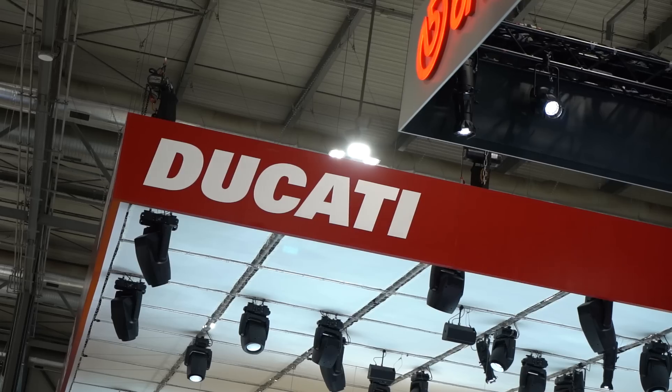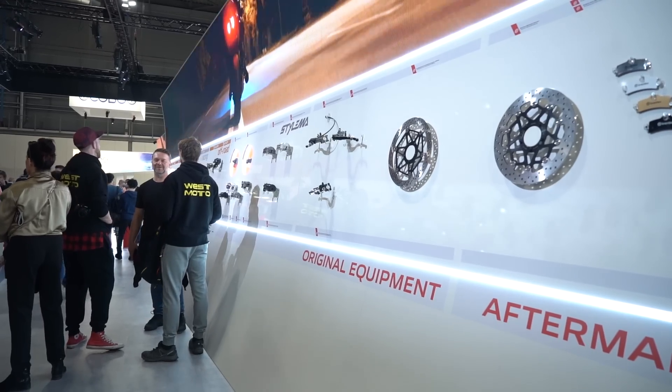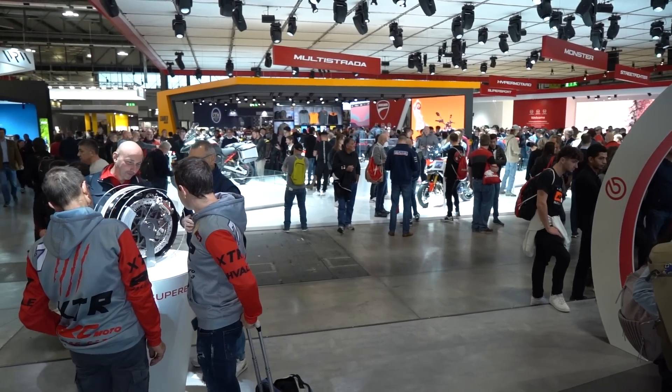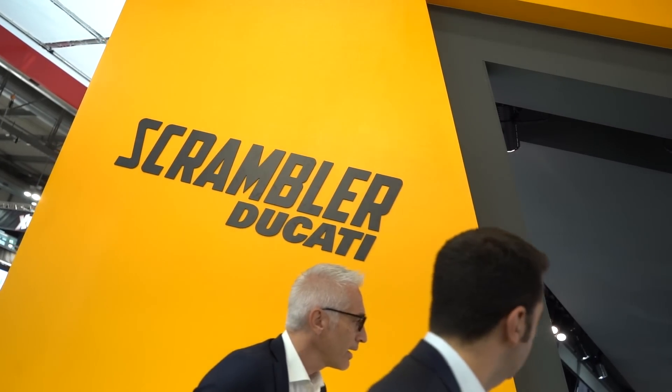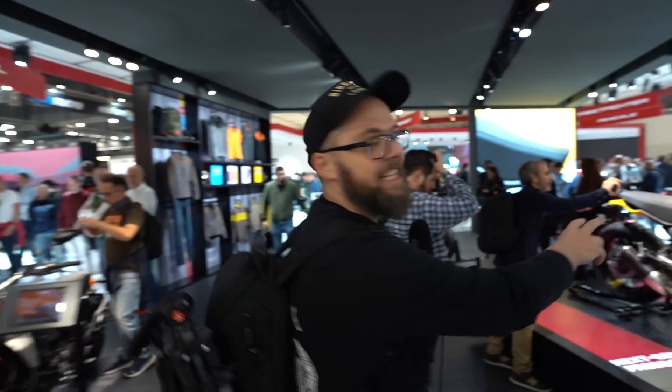Welcome back everybody, this is day two at EICMA. As you can see we're at the Ducati stand. Yesterday was the press day so it was nice and quiet, but everybody's here today — full public. We're going to take a look at the new Ducati Scrambler lineup which has had a massive update for this year. Come and have a look — this is the Icon model.